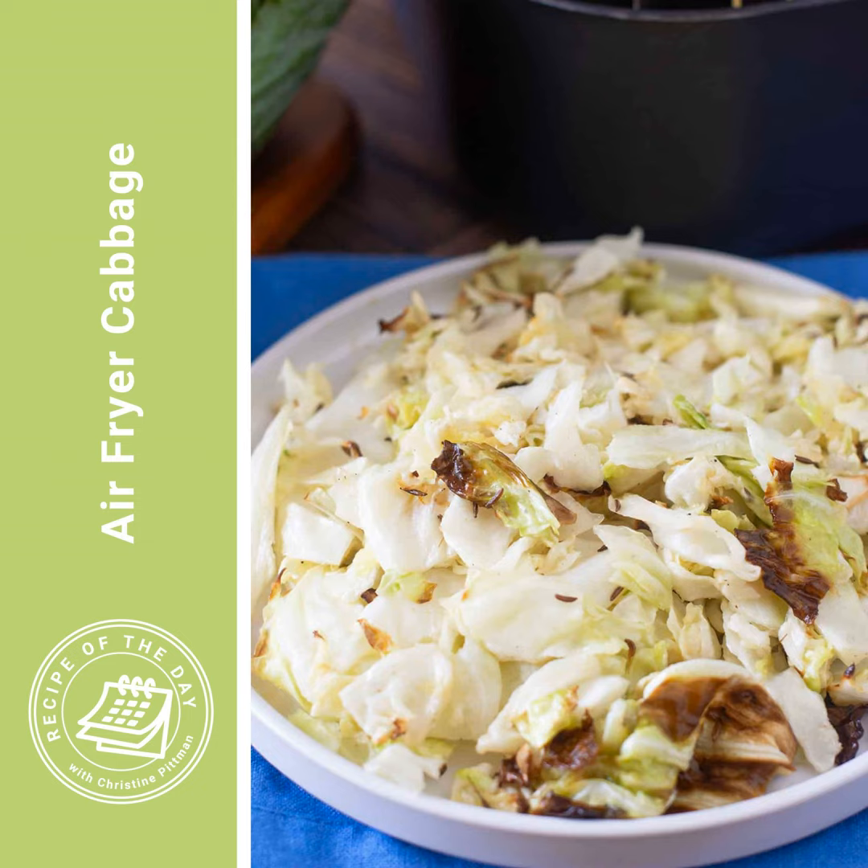This recipe actually starts with a little sweet butter sauce that has caraway seed in it. The sweetness helps some of the caramelization to happen for the cabbage, and it's just really tasty. You do not have to do all of that, though — you can just do the butter, salt, pepper, and garlic powder.